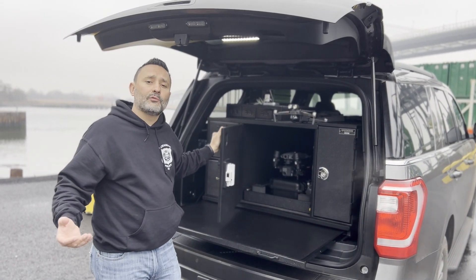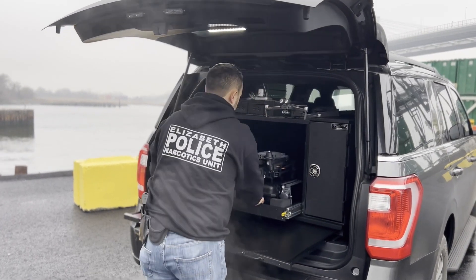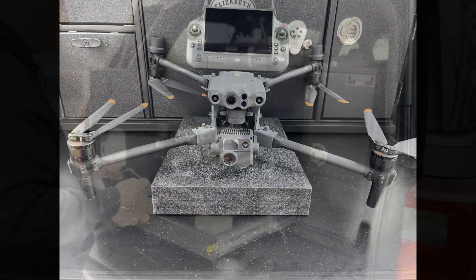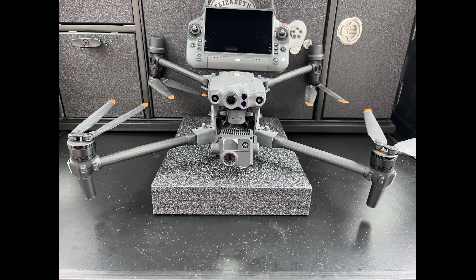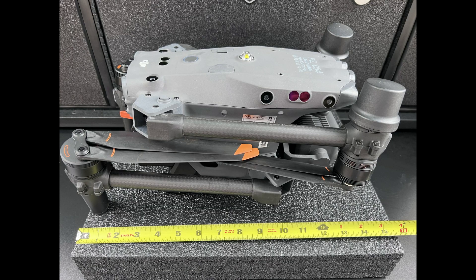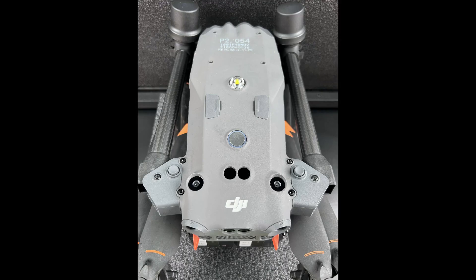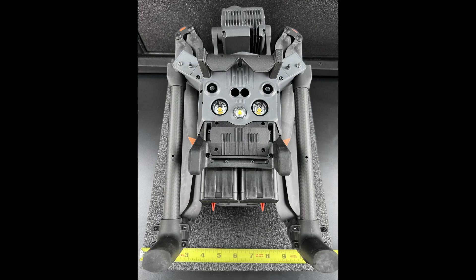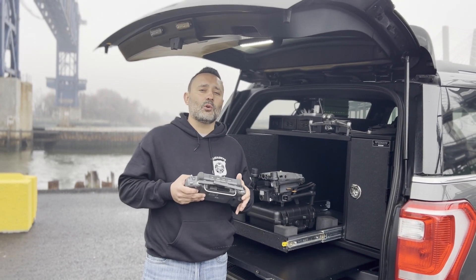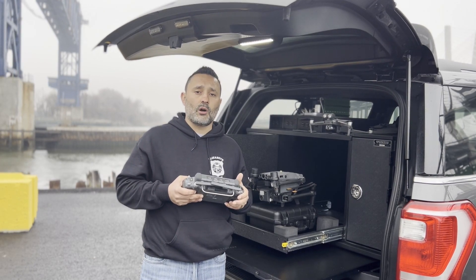Since we're here for the new M30, let's get right to it. Thanks to the folks at DJI, I've been lucky enough to have an M30 for the last few weeks. This is not one of those unboxing videos that goes over every single spec — this is a quick review on what the M30 has to offer.